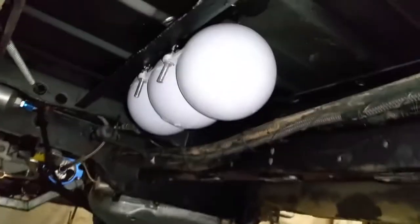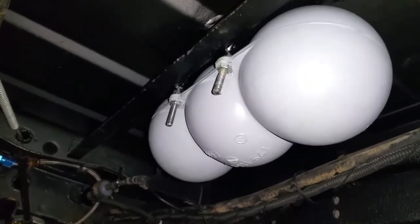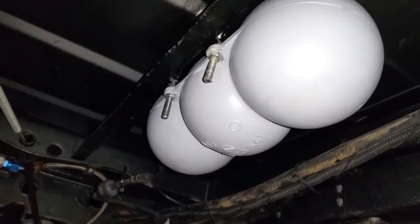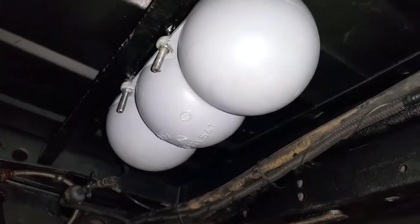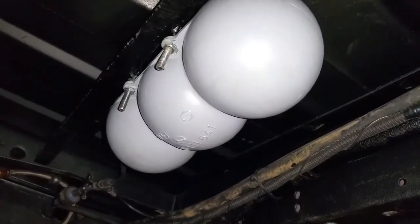I've also welded up a couple of 5mm threaded bars up to the chassis, and I've fitted the cleaned-up and repainted vacuum reservoir that came with the donor vehicle.